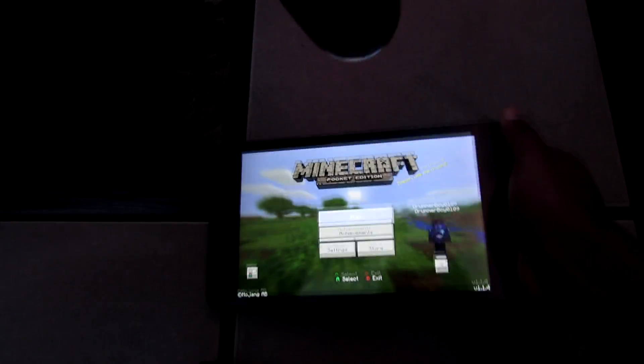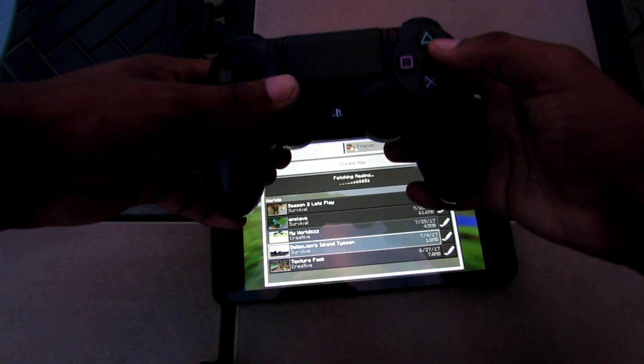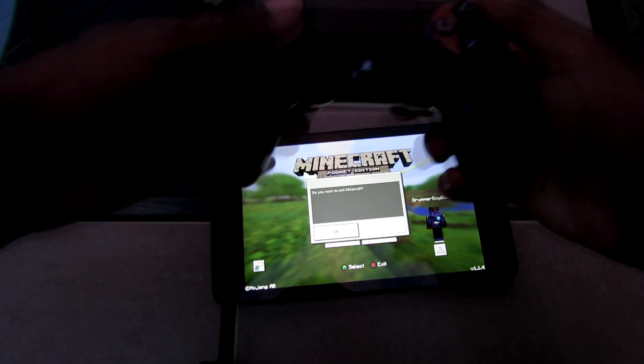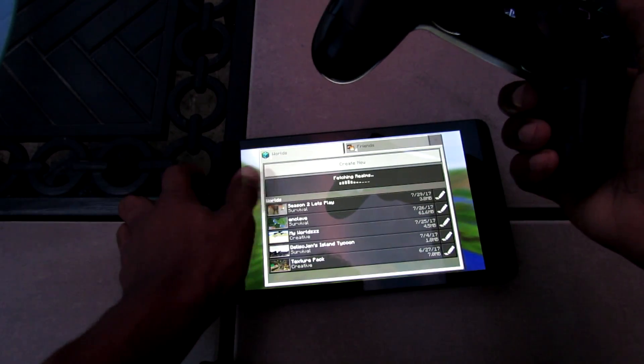I touched the screen so it wasn't working for a moment, but you can see right there I am moving with the controller and the device is working. If we set that down, you can see I can click Play, scroll over, move around, and play different games in Minecraft Pocket Edition.